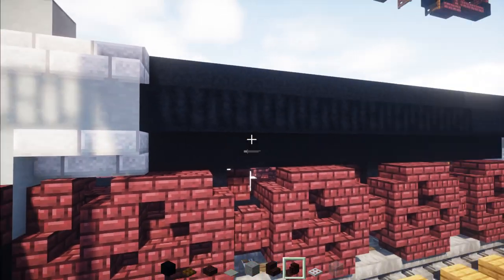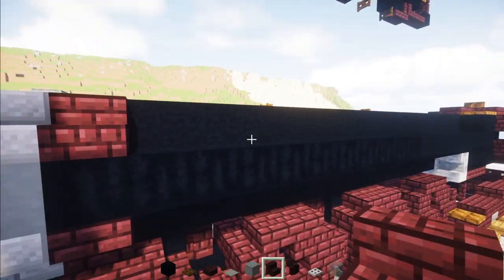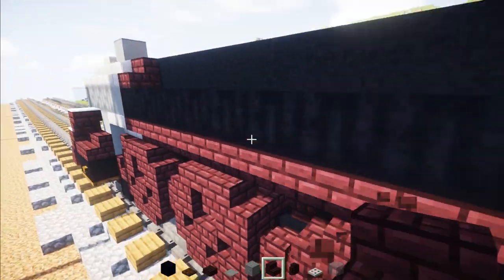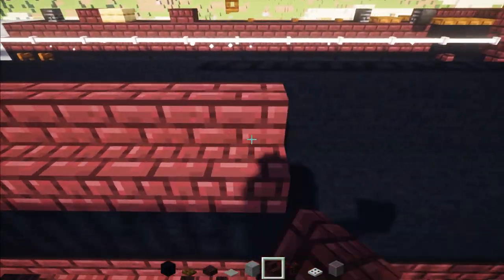Then add Nether Brick stairs upside down, also this top row, and extend this all the way across. Then we'll work on the upper detail.